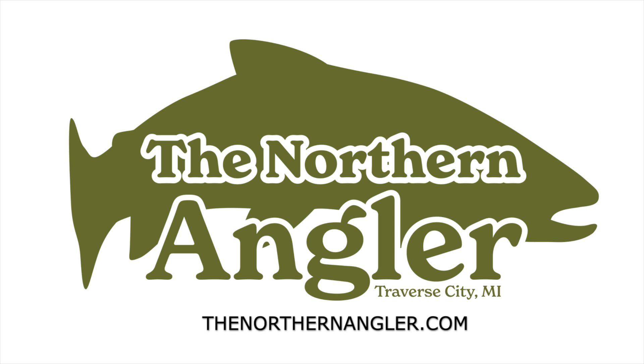Today we'll be tying the Parachute Patriot. Hey everyone, Matt here with the Northern Angler. Today's fly is one of our favorites. If you haven't heard of it, you might be living under a rock because this thing is not only full of fun colors, it catches fish. I love chasing brook trout in small streams, and this is one of the best flies you can have in your box.